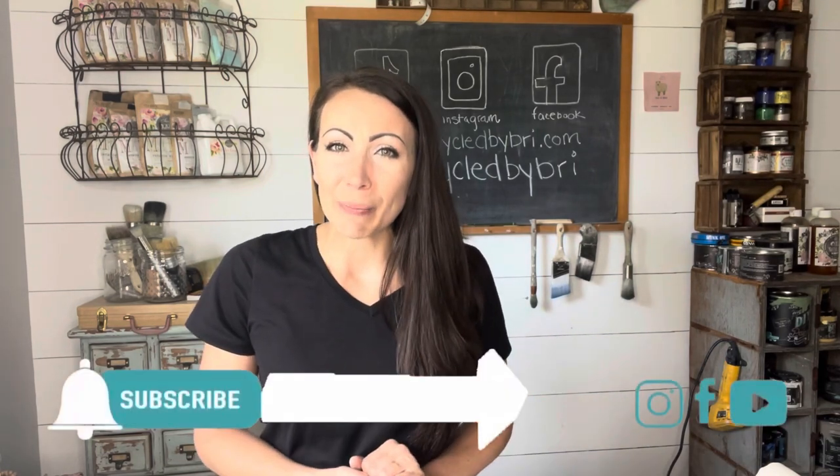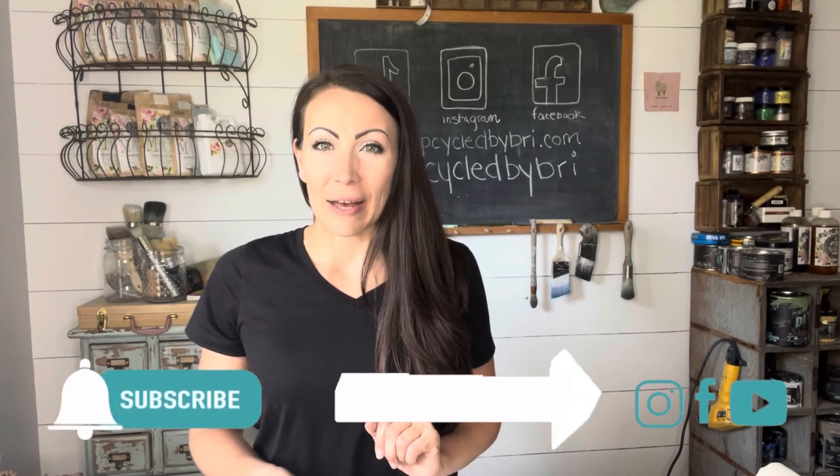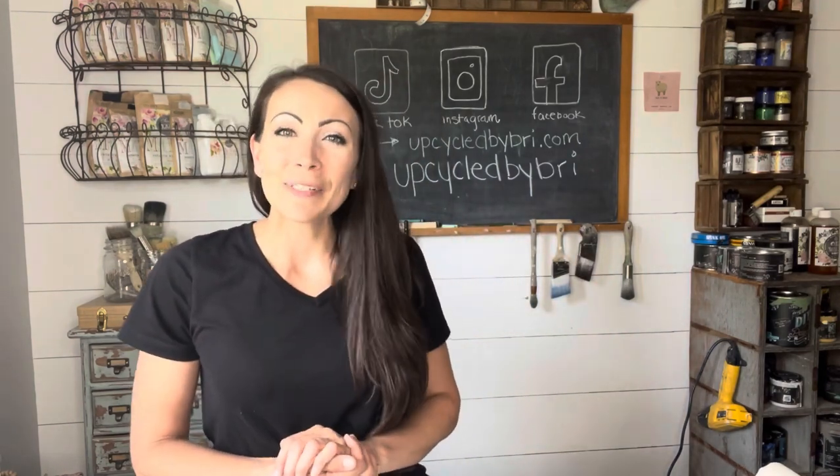Now if you haven't already, be sure to subscribe and hit that little notification bell next to the subscribe button — YouTube will let you know every time I upload a new video. I love to go thrifting, junking, and then I take those finds and upcycle them into beautiful home decor. You can find that home decor and the products I use over on my website upcycledbybreed.com, but I'll leave all of that down in the description box below because we need to go get organizing.